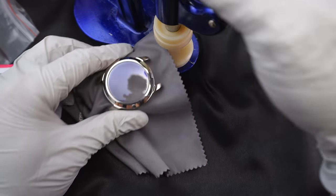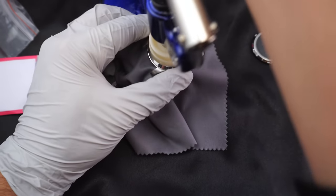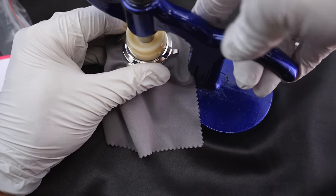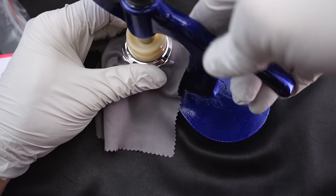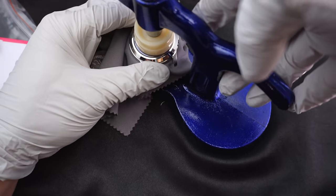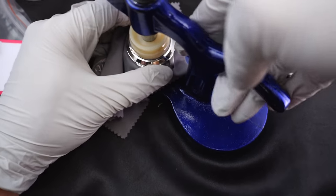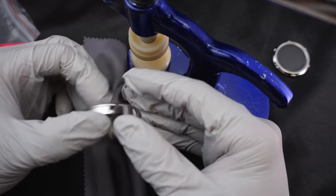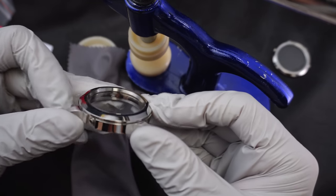Put that thing under the crystal and get some better leverage here. Just press down — just kind of press it down. Get a good firm press and then check it.